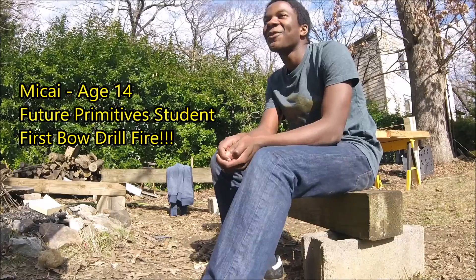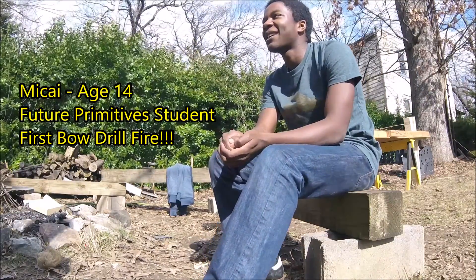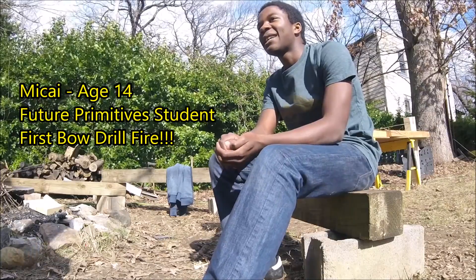My name is Pakai and I am 14 years old. I came to the Ancestral Knowledge Home School naturalist class two years ago.